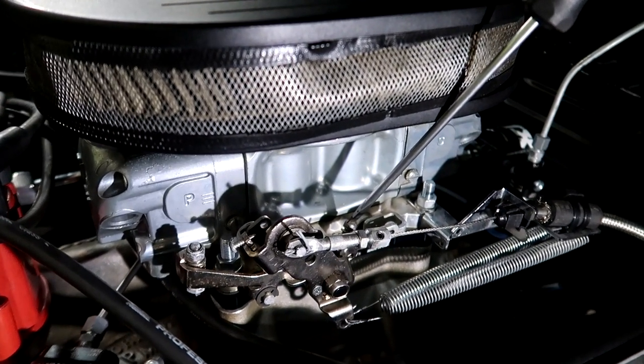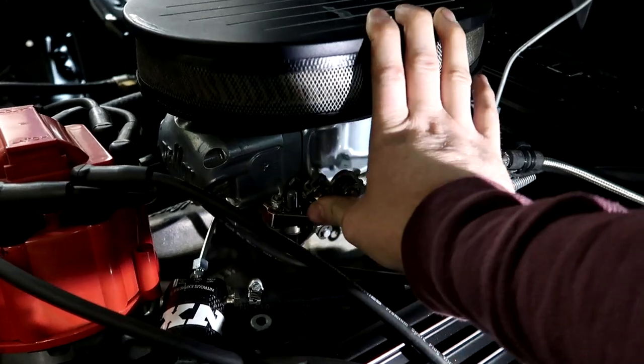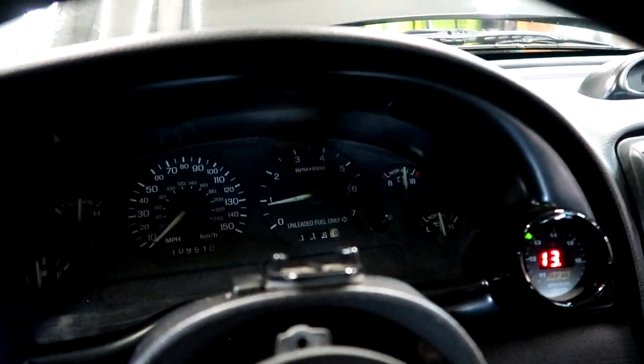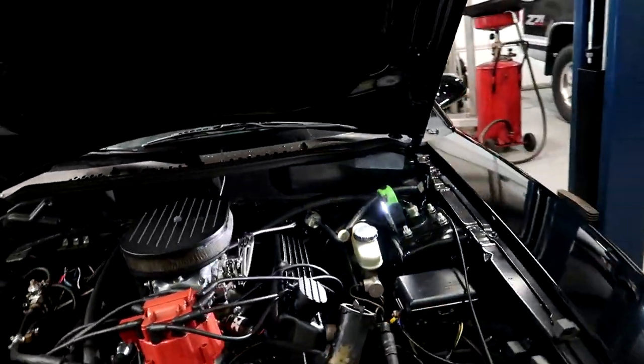I'll idle it down just a tad more, then give it some revs. On a carb, you want to give it some revs to see how it returns to idle — since everything is mechanically done, the throttle screw and air mixture bleeds greatly affect how it comes back down. You don't want it to drop quickly and stumble or cut off. The idle is right where I want it — around 800 to 900 RPM.